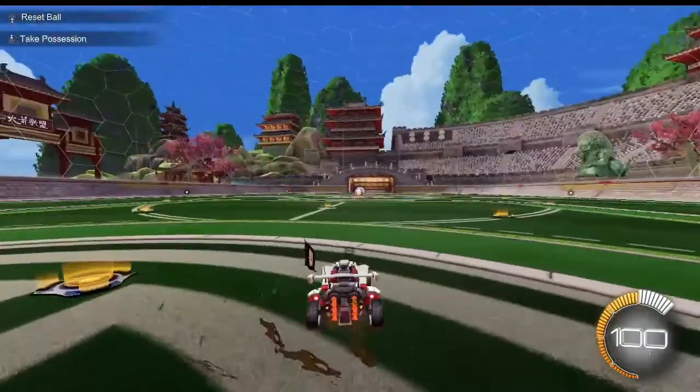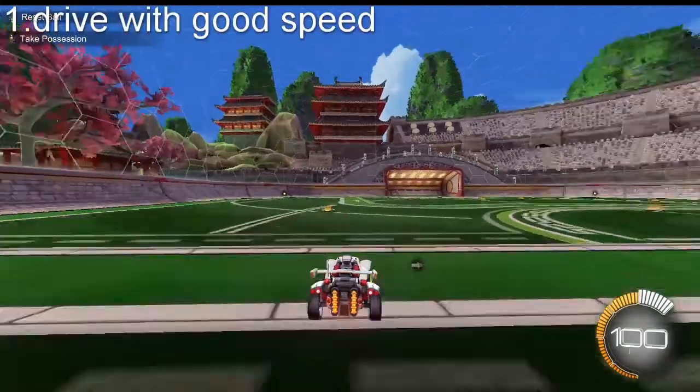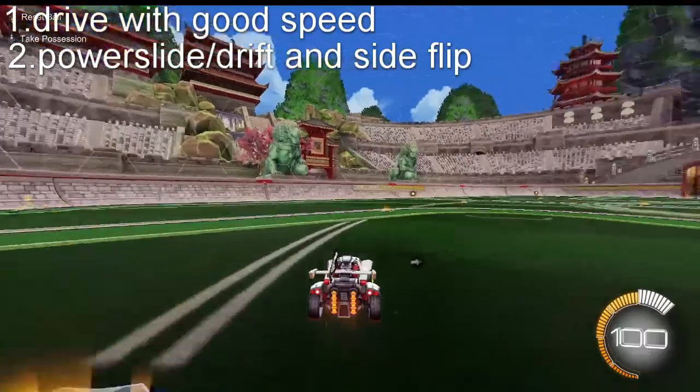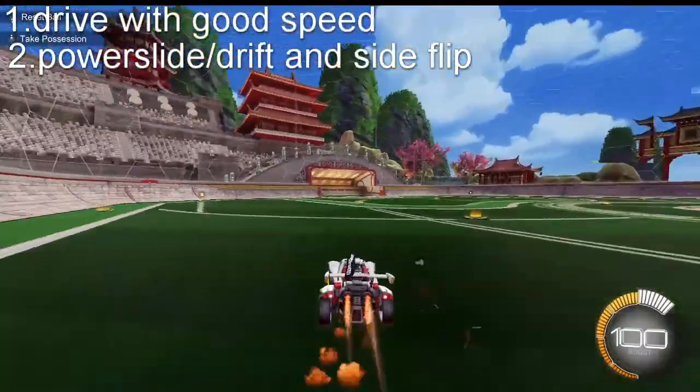I've seen a lot of videos and found a lot of different ways about what comes to this. You want to drive with a bit of speed like this, power slide like that, and then do a side flip. If you have your power slide on the same button, just hold power slide the whole way through.